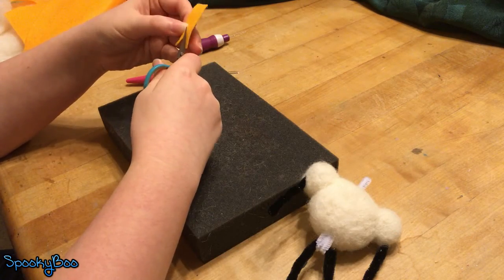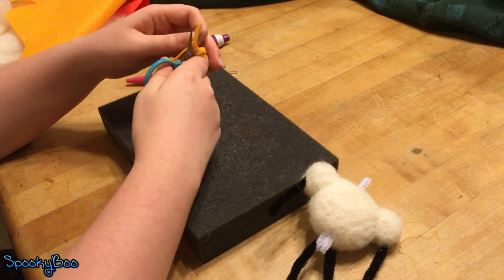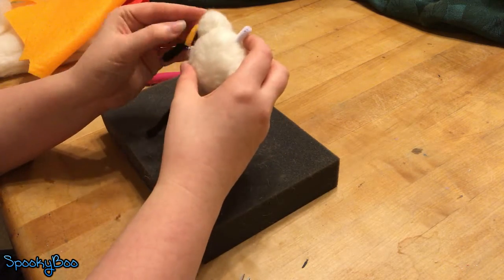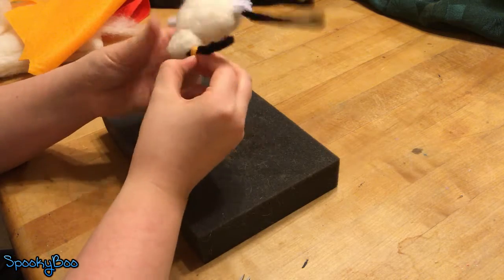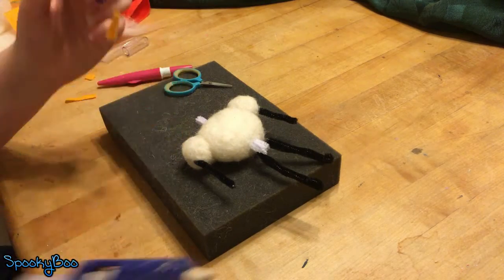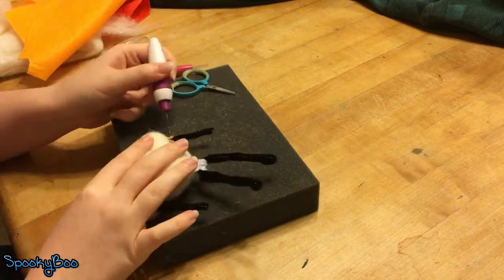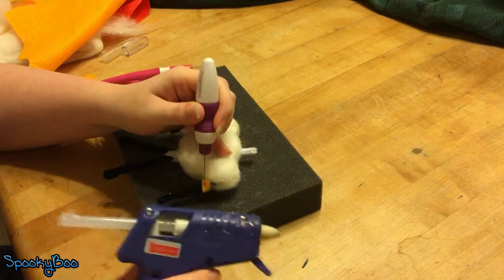The next thing I did was I sized up two strips of yellow felting sheet to make the little cuffs or sleeves at the bottom of his shoulder pads — the yellow things. In order to not break my needle, I used hot glue to just stick it right on the pipe cleaner.